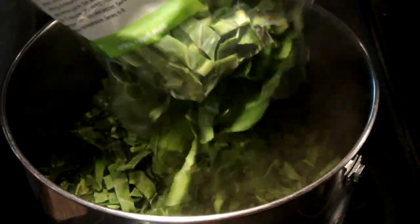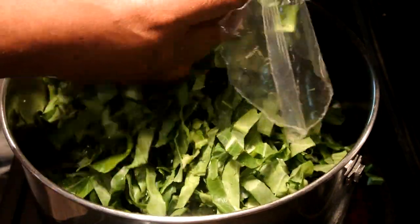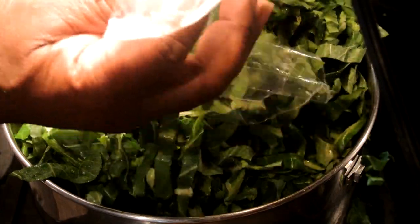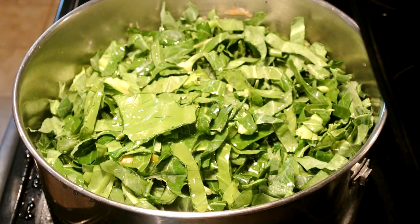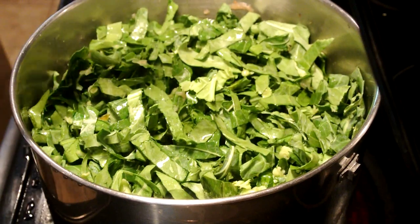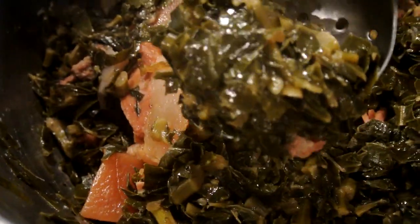You'll take your greens and put them inside the broth that you just cooked your meat in, and then add your meat back to the pot also — everything is going back into the pot. You're going to add your water, put a lid on it. And this is how it looks after it has been cooked. I'm talking about Southern Style Greens, y'all — you can't beat that with a stick.